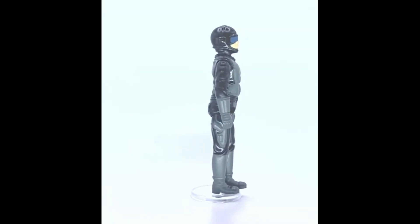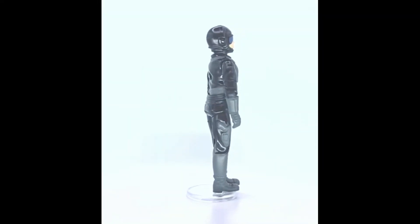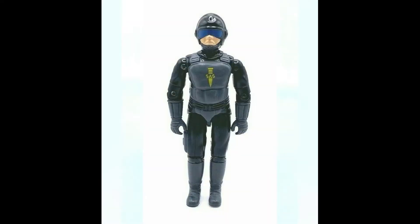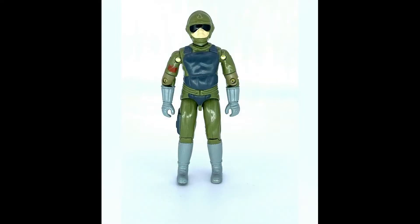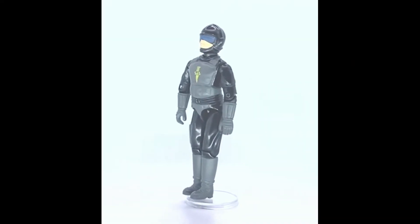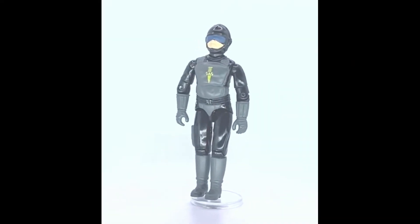Blades was part of the second series of Action Force, released in 1983 and 1984. For the GI Joe fans amongst you, you'll straight away notice that his body is the exact same mould as Tripwire. Tripwire was released in the US in 1983, and Blades came out at the same time in the UK and Europe — so Blades was essentially a repaint of the GI Joe figure Tripwire.